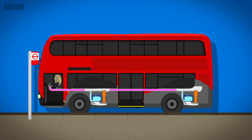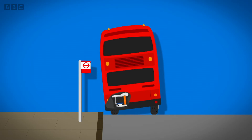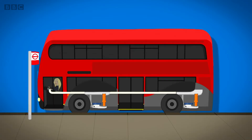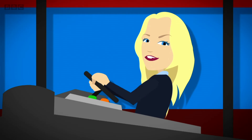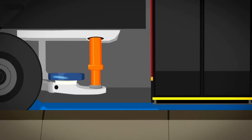As the air comes out, the bus gets lower on one side — it's a bit like letting the air out of a rubber ring. When the bus is level with the pavement, the driver presses another button to make the ramp come out.